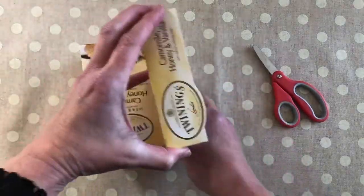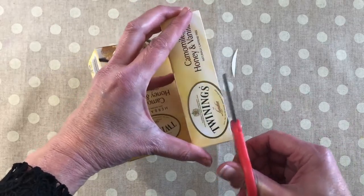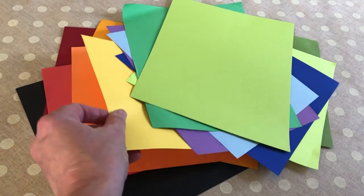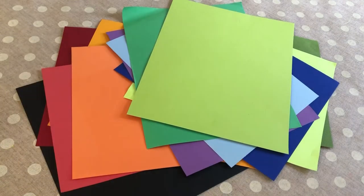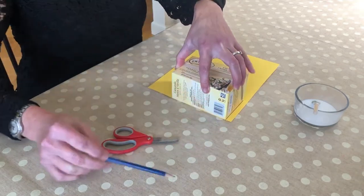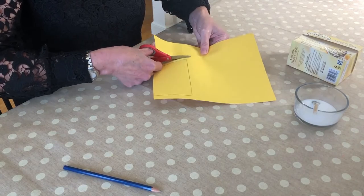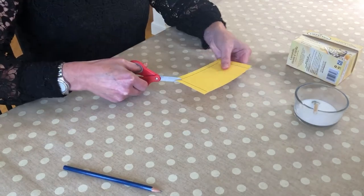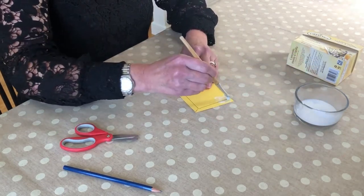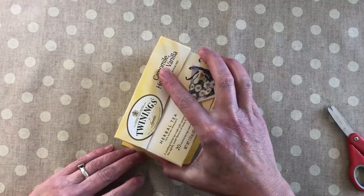Now we can start decorating the box. I'm using this old tea box. I'll cut this bump off the edge to make it easier to cover with paper. Does the person you're giving the box to have a favourite colour? What might they like? You can cut the paper to roughly fit the sides of the box. Make sure the first pieces are a bit bigger. Cut slits at the corners. Add plenty of glue to the paper. Stick to the box, wrapping the edges around the corners.